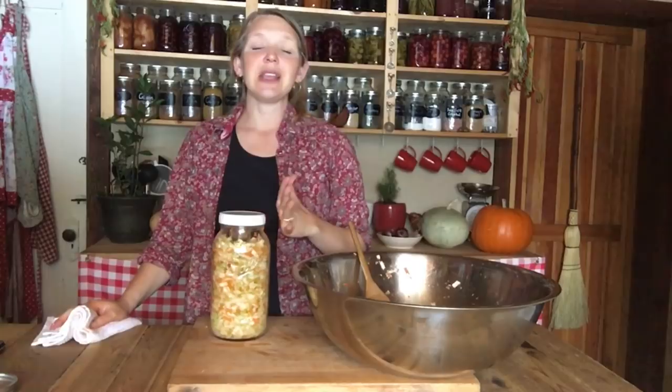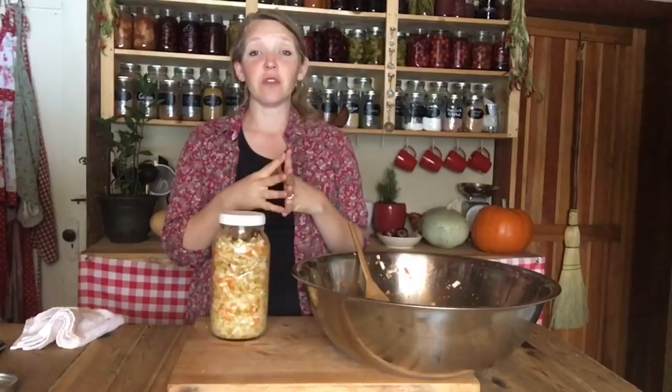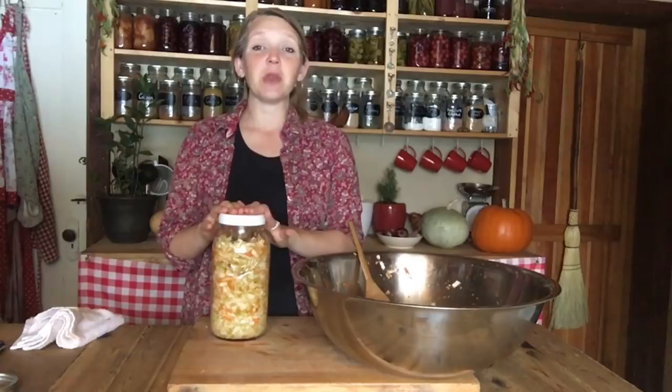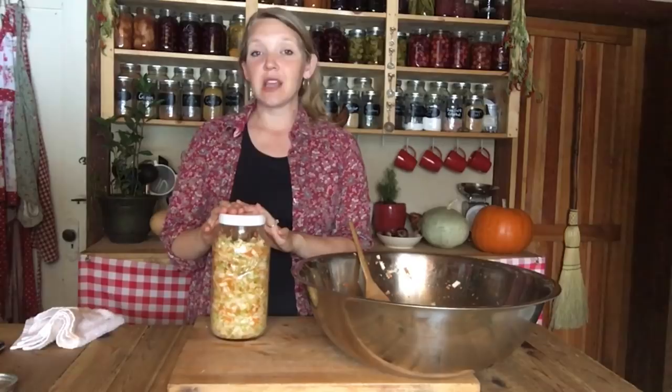If you have family who's not crazy about the fermented taste — it is an acquired taste — my recommendation is instead of over-fermenting it or waiting until the flavors get really strong, start feeding it to your family gradually. The first few times you make it, only leave it out to ferment for one day. It's not going to have as many health benefits, but if your family doesn't eat it, it doesn't get them any health benefits anyway. Just let it ferment for one day, then put it in the fridge and serve it to them like that for a while.